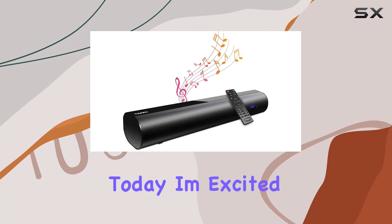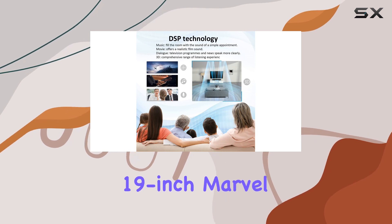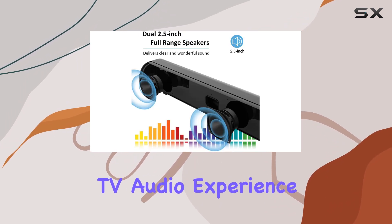Hey everyone! Today, I'm excited to talk about the SWAD 60W Soundbar, a 19-inch marvel that's ready to elevate your TV audio experience.